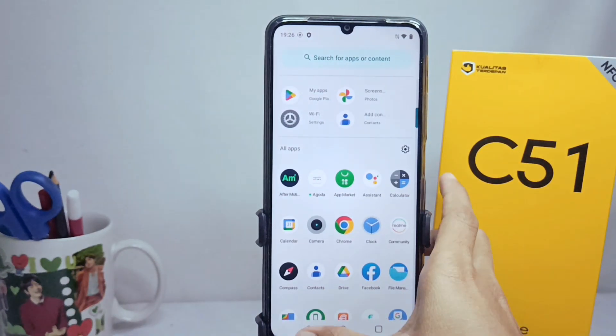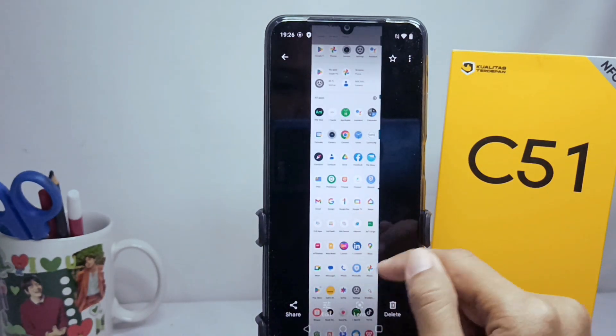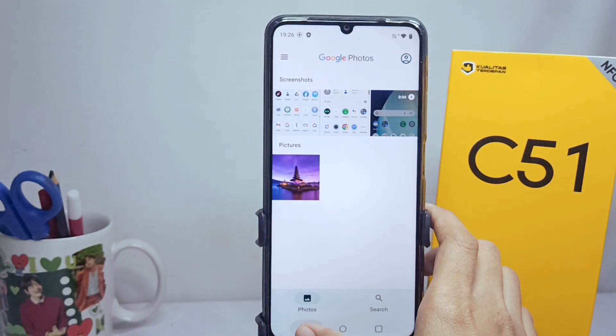That's the tutorial on how to take a long screenshot on the Realme C51 device. Don't forget to subscribe for more content from this channel. Thank you.